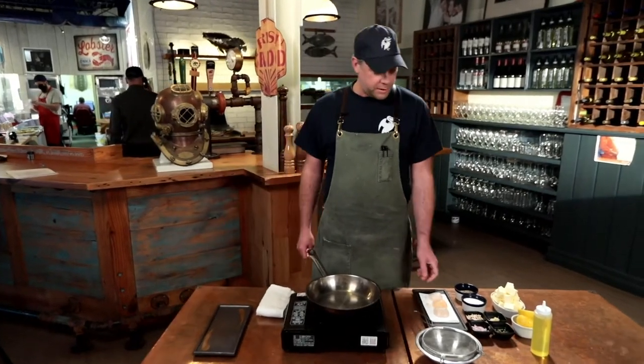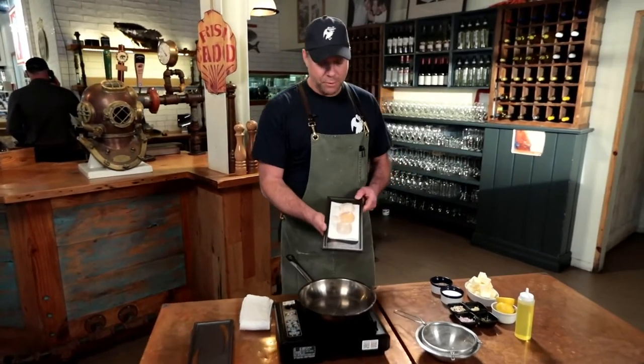Welcome to Pelican Seafood Market and Grill. Today we're going to teach you to cook a scallop like a pro. Unfortunately the pro didn't show up, so I'm going to have to teach you how to sear a scallop today.